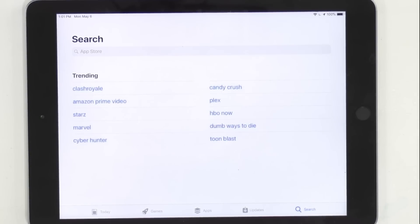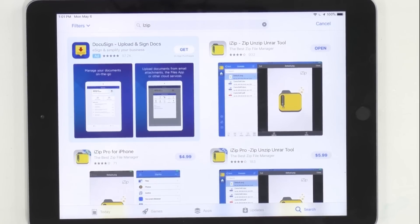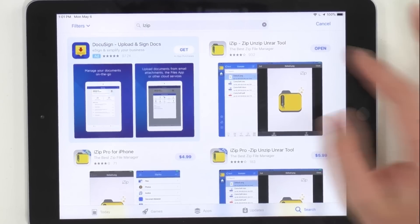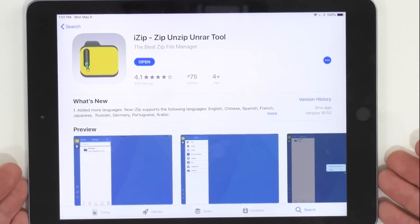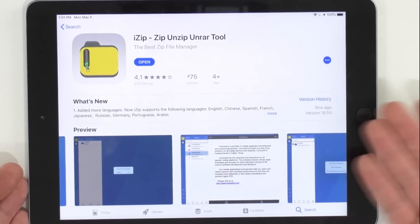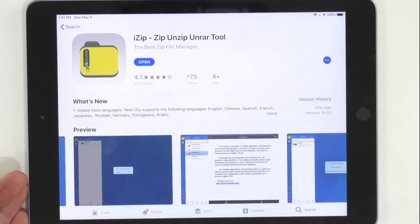First things first, you want to open the App Store and simply type in iZip. Now, you're going to find there are quite a few different apps, but you should see this one right here that says iZip - zip unzip unrar tool. What a mouthful, I'm aware, but you can click on this right here and as of the day of filming, it is a free app to be able to unzip any zipped file on your iOS device. So you can see here some screenshots just to make sure you have the correct one. There's your image and as you can see, we have already used it.